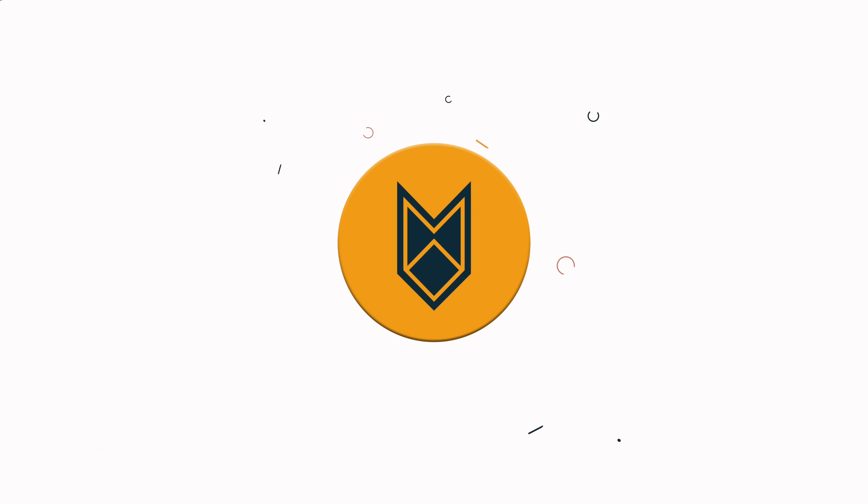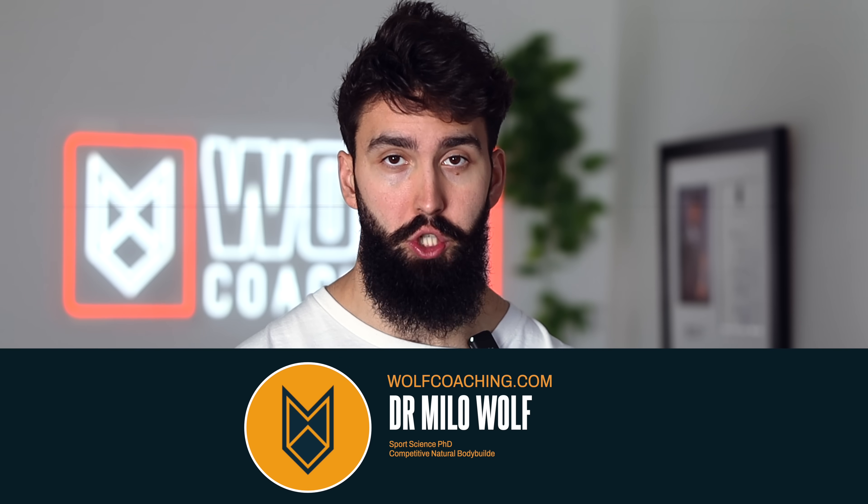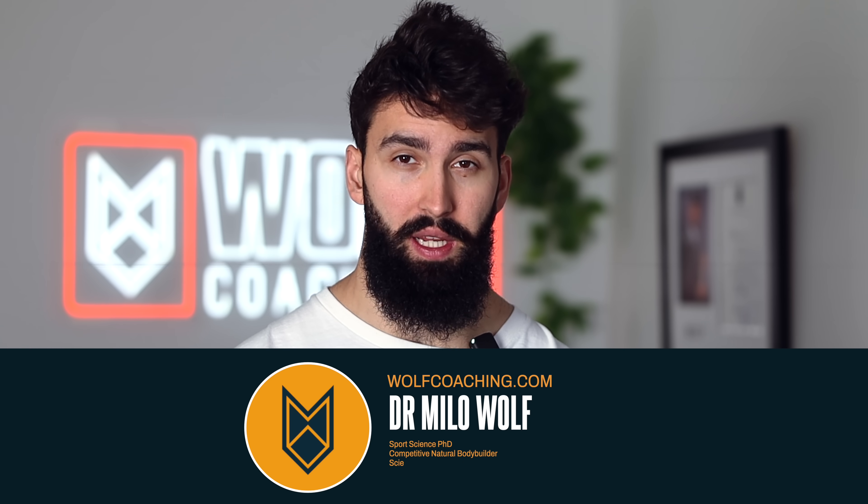What are the best hamstring exercises for muscle growth according to the science? Well, to understand the answer, we first need to understand the anatomy of the hamstrings. Welcome back — Dr. Milo Wolf here with Wolf Coaching, and today we're talking hamstrings, starting with anatomy.